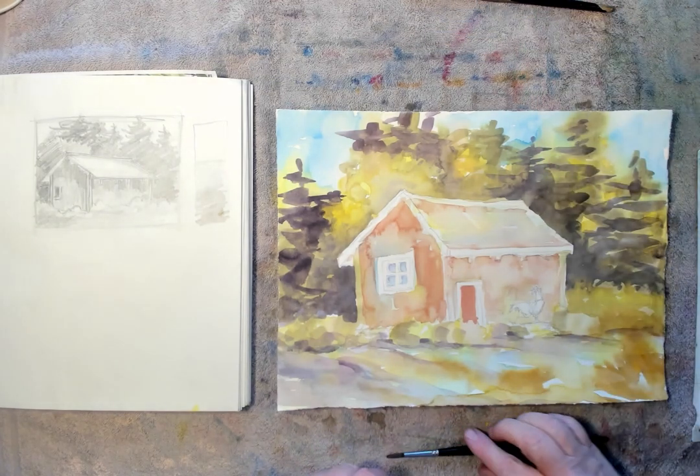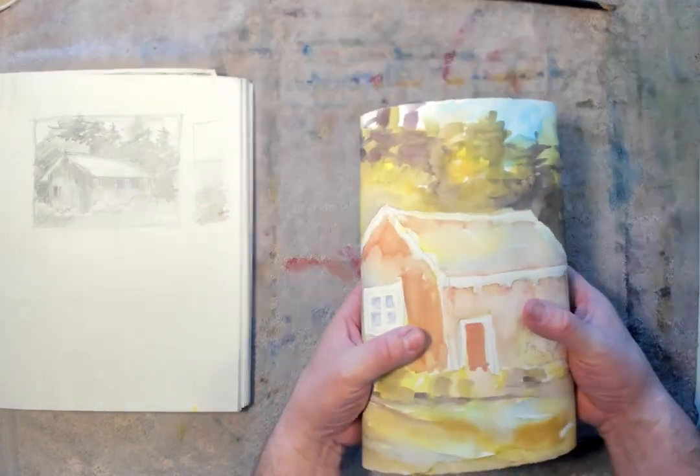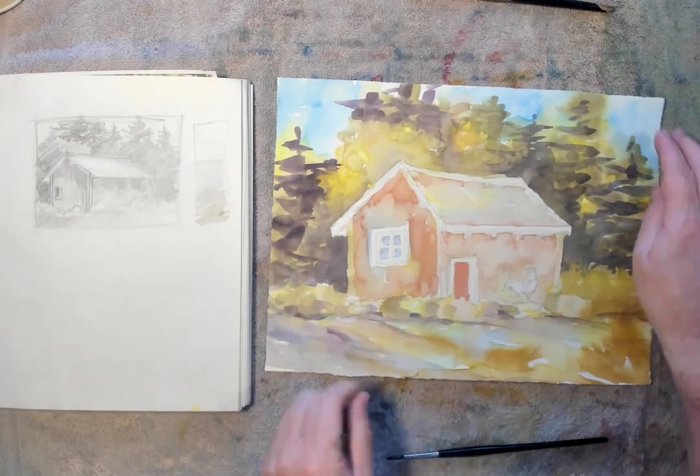Before I get started with my watercolor again, I'm just going to take it and roll it back on itself, just to flatten it out a little bit. After it's completely dry, I just roll it back both vertically and horizontally. It just kind of helps to flatten it a little bit and then it lays flat.